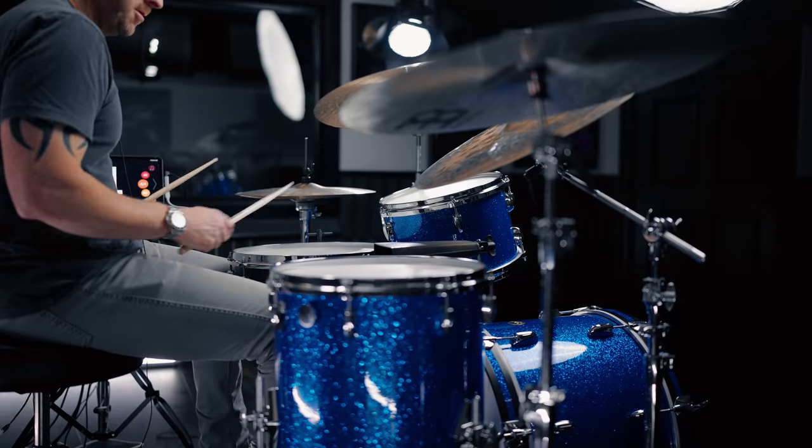We'll do it eight notes at a time. First eight notes — not too bad. We've got inverted double strokes between the ride and the hi-hat, and the bass drum follows the ride cymbal.